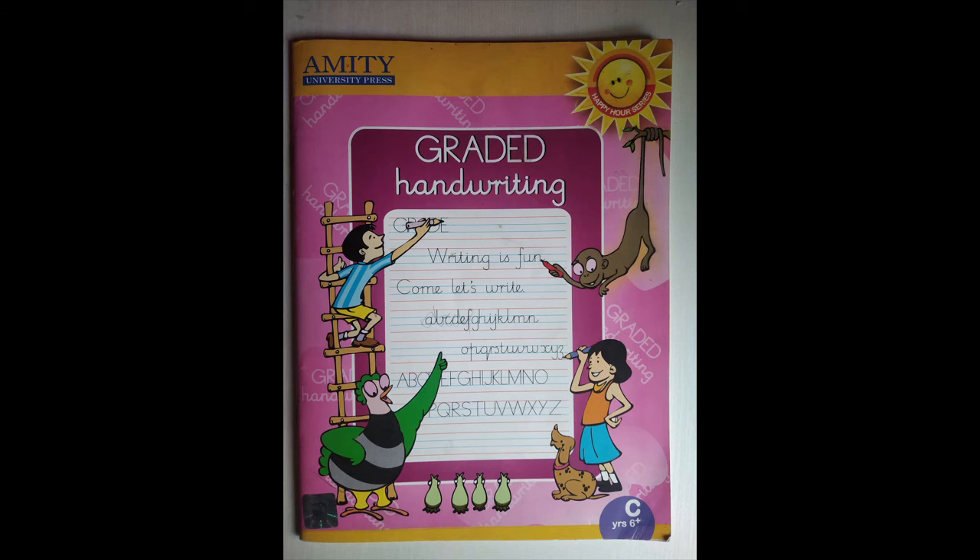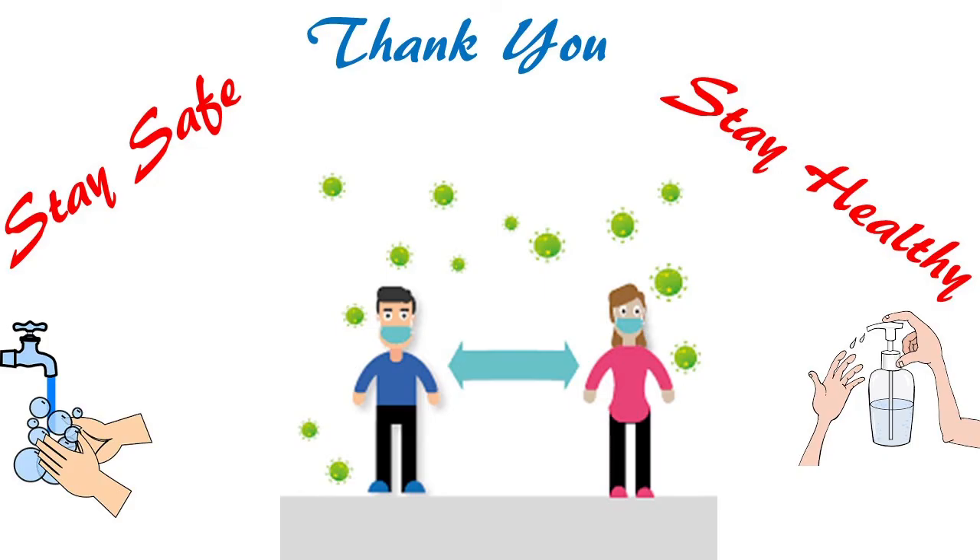Till we meet again, continue to practice, continue to read, stay happy, healthy, and safe. Bye, children!